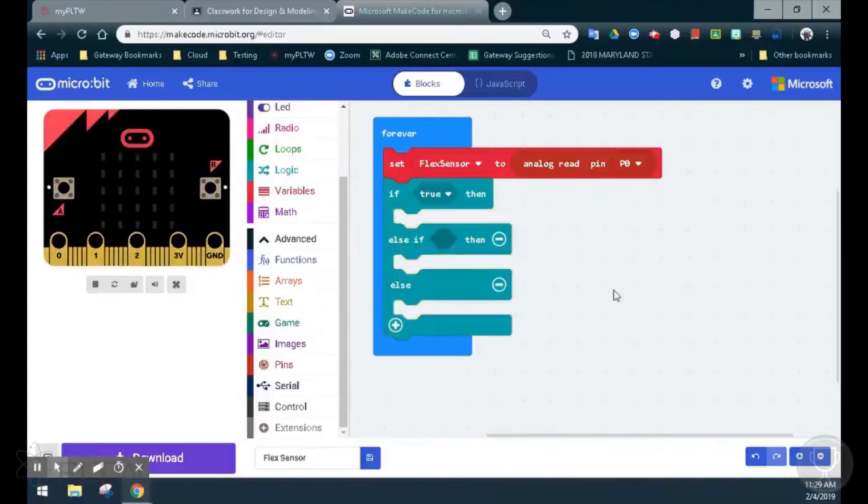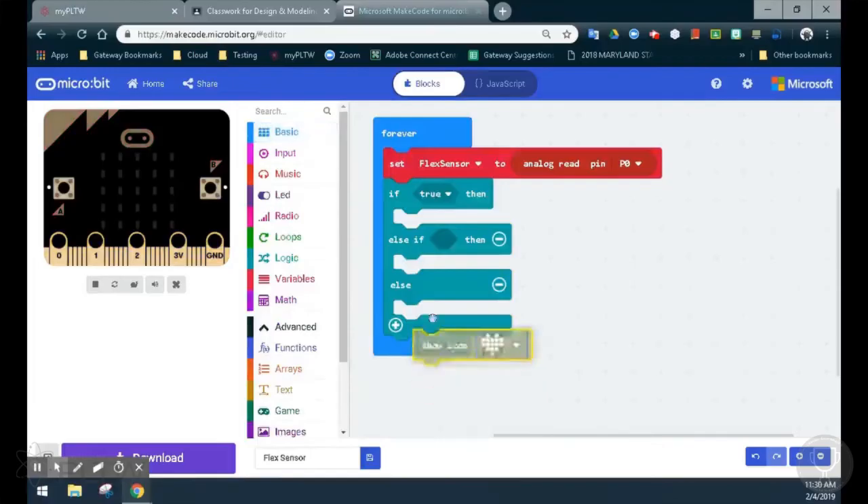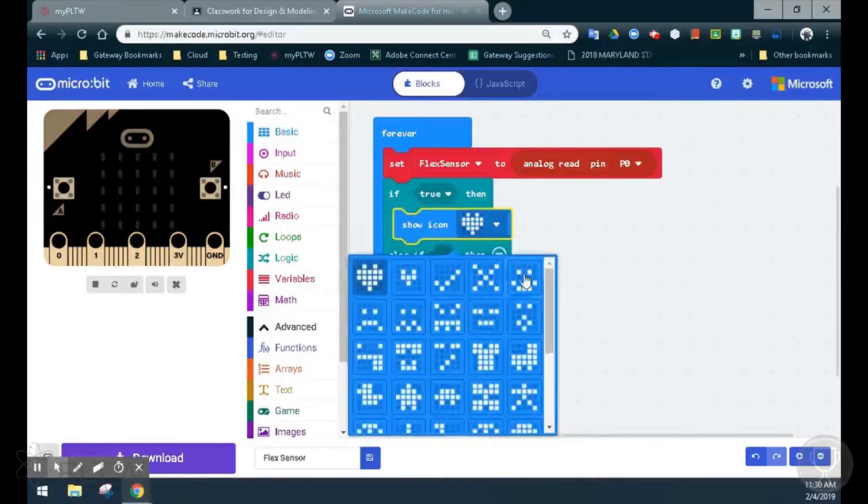Now we have two conditions to look at: our if statement and our else if. The first if statement we are going to look at is if the value is greater than 965, we should see a happy emoji. So if this statement becomes true at any point, we should see that happy emoji. We'll use a show icon block and change that to a happy emoji.